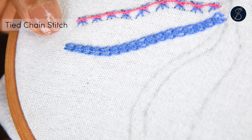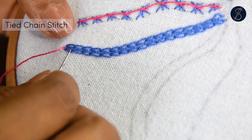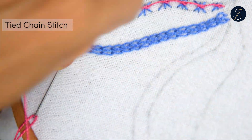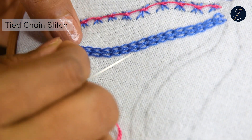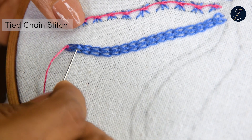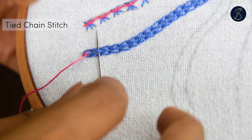Now comes the part where we apply the coral stitch over these two rows of chain stitches. Pick the inner threads of each loop from both rows and work a coral stitch knot over it. We are essentially stitching these two rows together using the coral stitch.